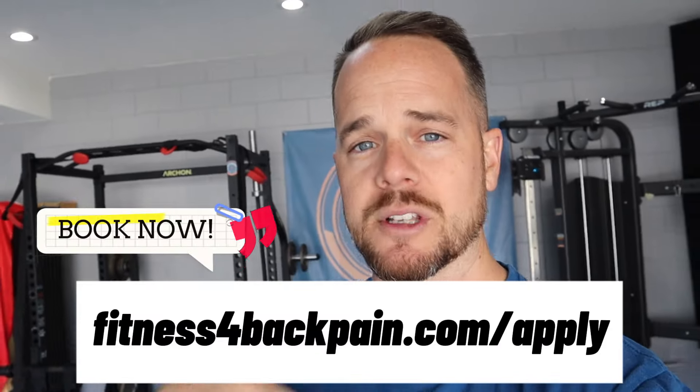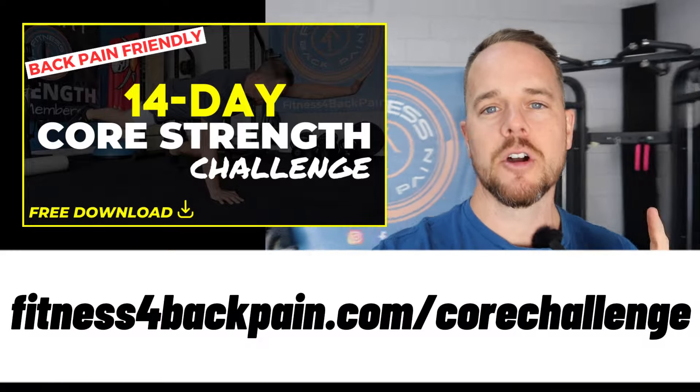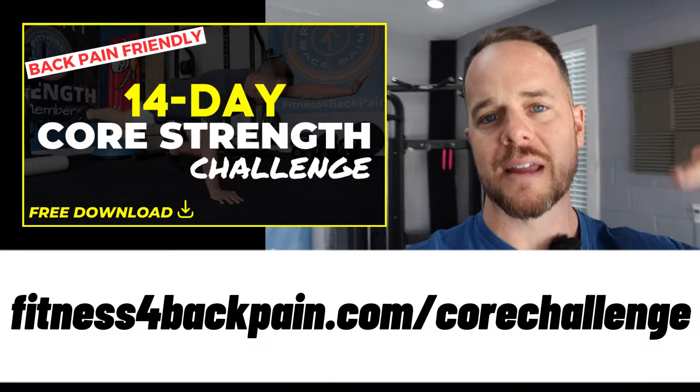You can go to fitnessforbackpain.com/apply or the link in the description. If you haven't already, make sure you grab the 14-day core strength challenge. Thanks for tuning in to this three-part series. God bless, and I'll see you on the next episode.